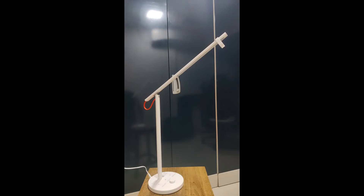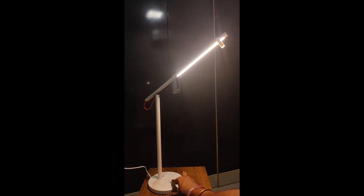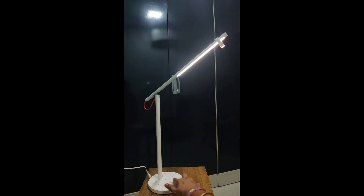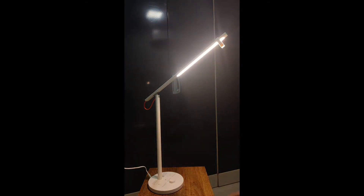Here is the Mi Desk Lamp 1S. This is the button — if you turn it on, it turns on. There is a dial; this button acts like a dial. It increases the brightness if you roll it, and if you roll it back it will decrease the brightness. This is the minimum brightness. Let's go to pairing mode first — click and press it and it will blink. As you can see, the light is blinking. Now it's in pairing mode.